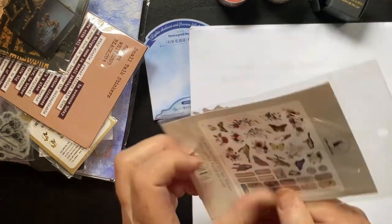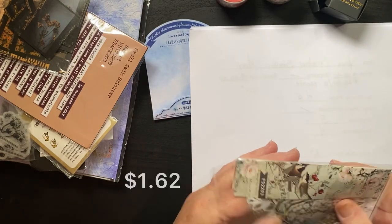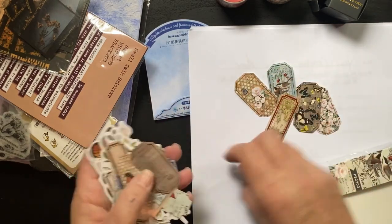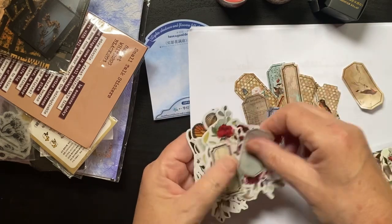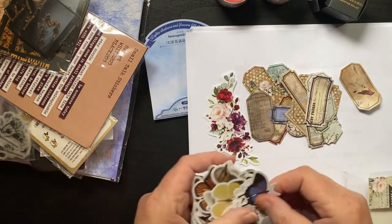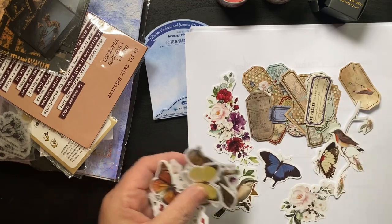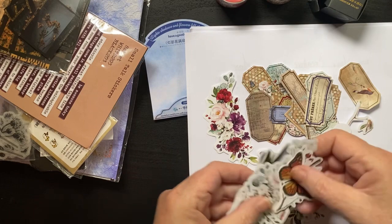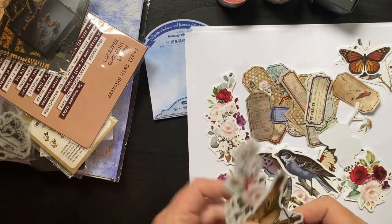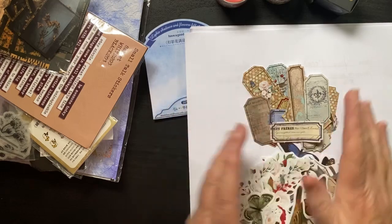All right, some stamps — and birds. I bought this for the birds. I already ripped it. Stamps. At first they look like something I have, but they don't, so that's good. Now these look like the Tim Holtz ephemera — honestly they look like the Tim Holtz ephemera. I hope this isn't stolen; you know these cheap companies sometimes... it looks similar — not the stamps, but these pieces here.